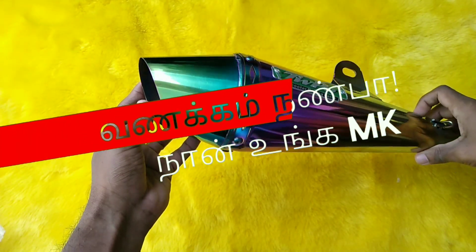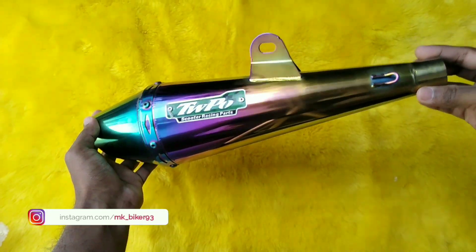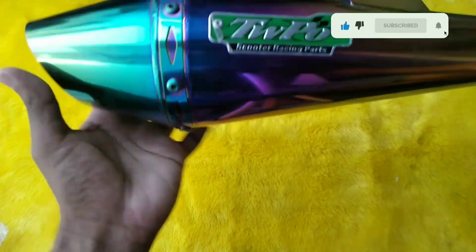Hello everyone, my name is MK. In this video, we will see a special exercise. Let's see how this 100cc bike and scooter exhaust is perfect. That's why we have a great video. Please like this video and subscribe to the channel.